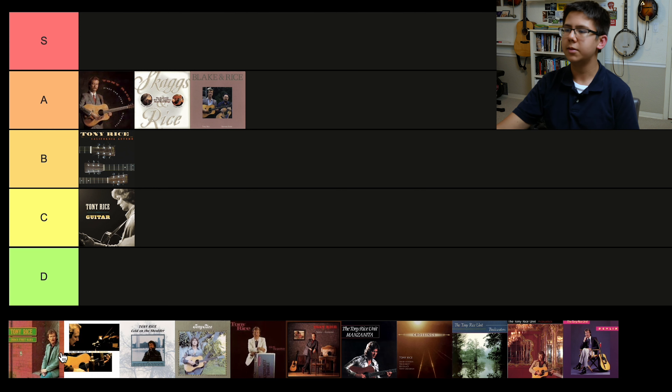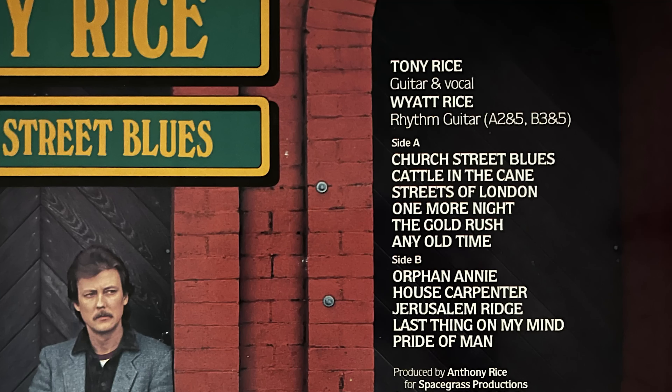Our first S tier album — and you already know what it is — it's Church Street Blues. This is such a legendary Tony Rice album. It's basically Tony Rice almost solo; a lot of the tracks are solo, and some have Wyatt playing rhythm guitar. It's Tony singing a lot of folk style, playing not-too-crazy solos. None of the jazz-space-grass stuff. It's a very candid album — just Tony Rice and his guitar, him singing, and his amazing voice that's still in good condition at this time. I think this came out in '80, maybe '83. Definitely S tier.